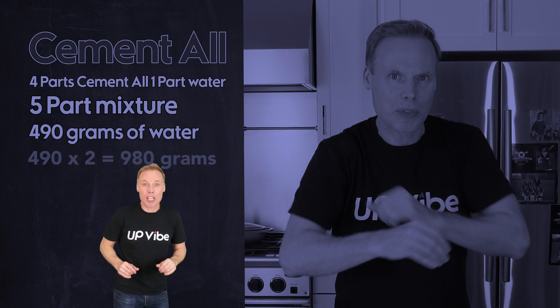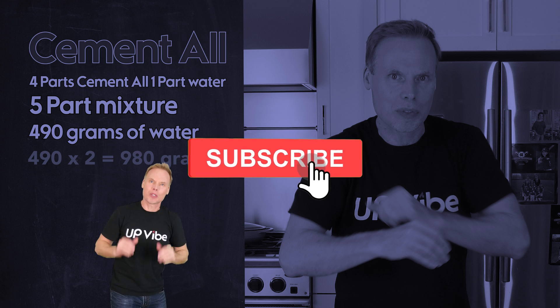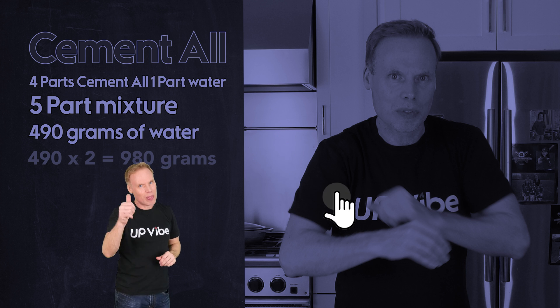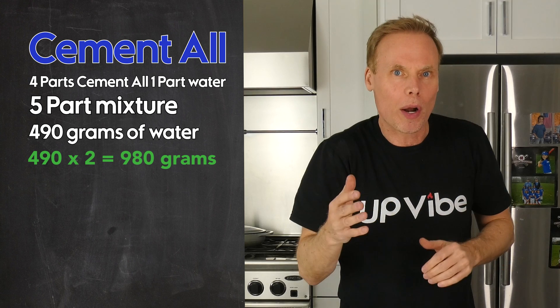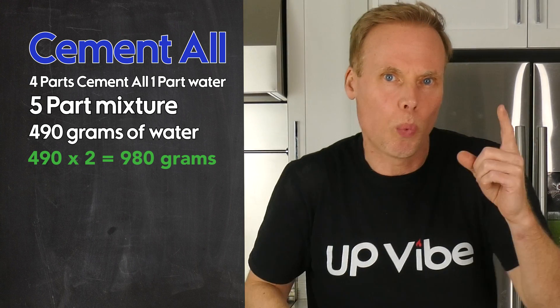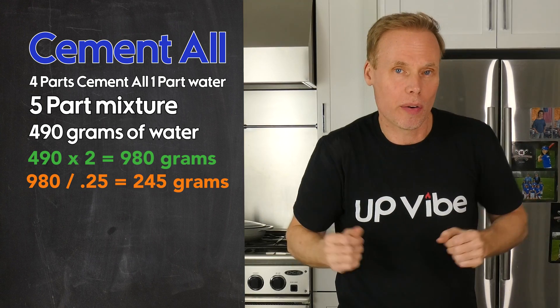If you think this video is inspirational, creative, and educational with a little bit of entertainment, please subscribe to this channel and hit that like button — it would really help me out. I now need to find my fifth part, or my water portion of my mixture. Being that I need four-part cementol to one-part water, I need a quarter of 980 for water, which is 245 grams.